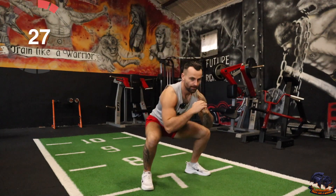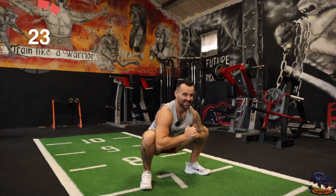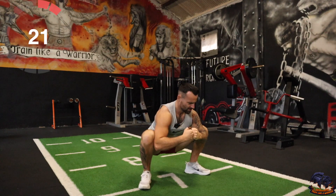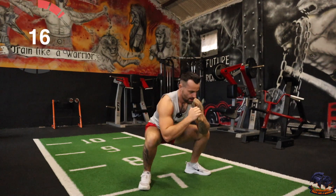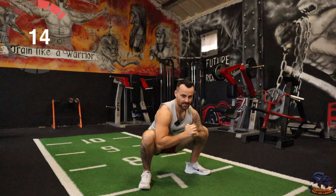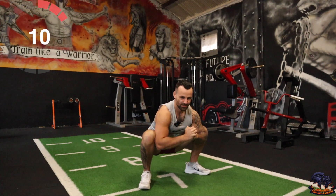Right, I want you to go down and open up the hips. Push them out. Get that squeeze — push until you feel comfortable and then relax, then back down again. Try to open up the hips. Push it out.